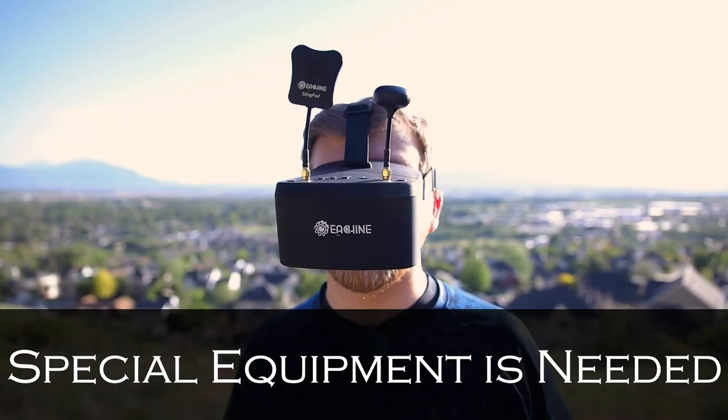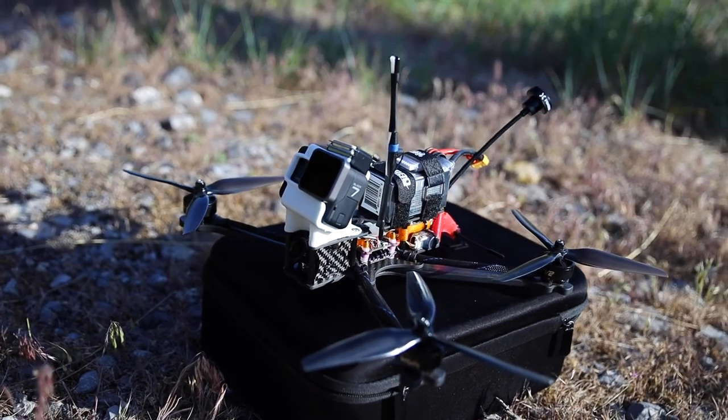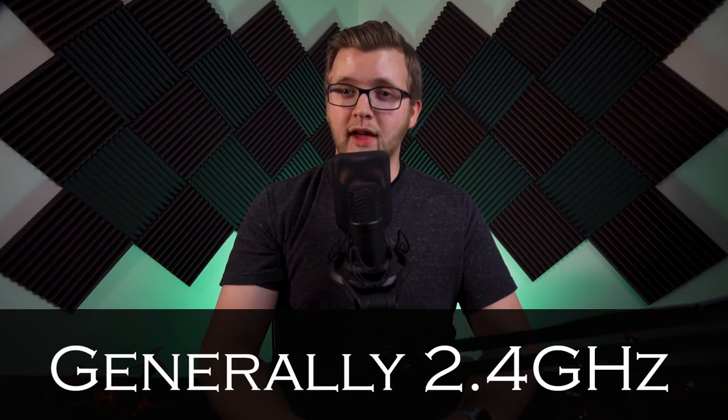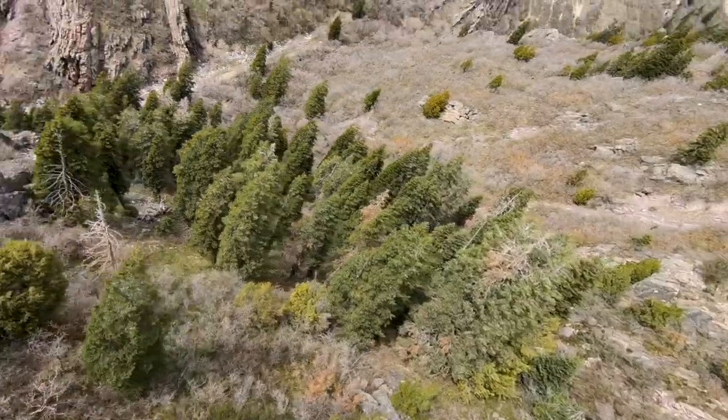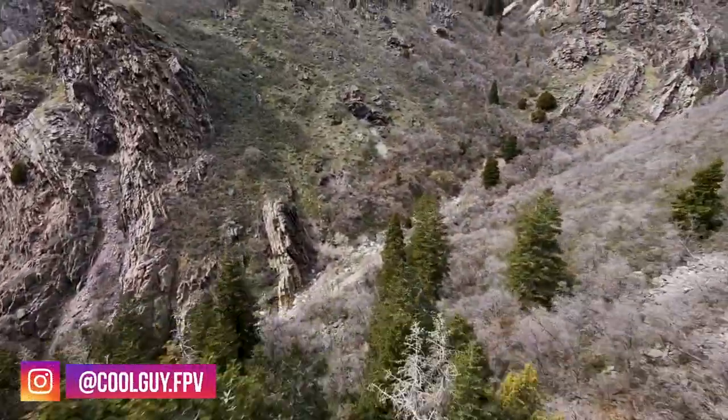There needs to be specialized equipment installed on your drone and on your goggles, or in most cases you will need a whole drone that is built for long range flying. Most transmitters, or TXs, come with a signal frequency of 2.4 GHz. This is great for flying in parks and open areas, but not so good if you are flying behind dense trees or structures, or if you plan on flying long range.